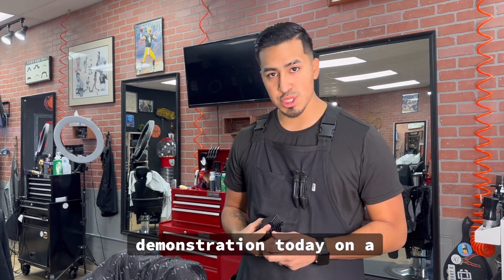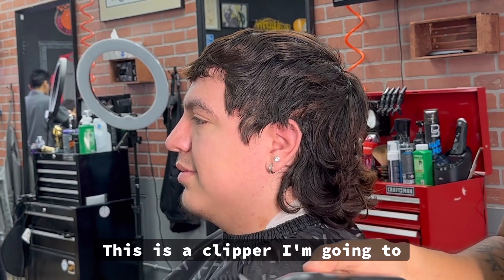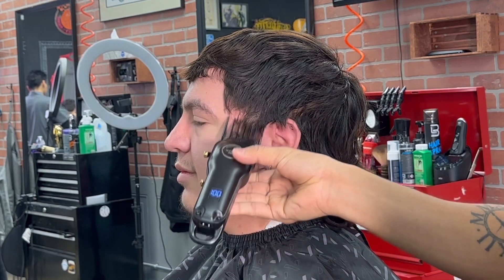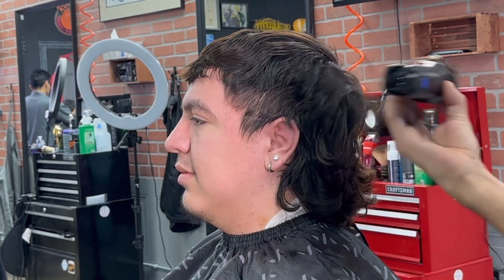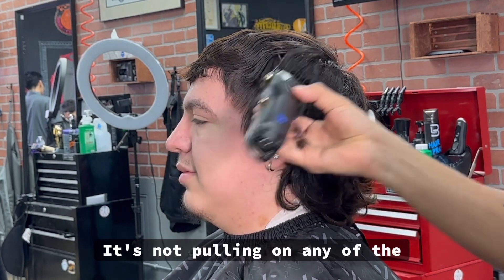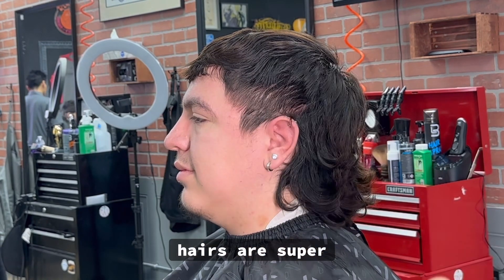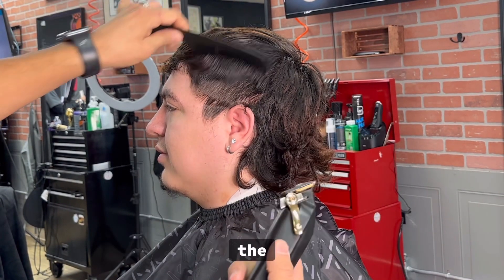I'll be showing you a demonstration today on a haircut. Here's the Black Devils clipper — I'm going to be using a number four guard just to bulk. Let's see how good it does on the side. It looks like they cut really smooth, not pulling on any of the hair. They're super quiet too. I'm going to clipper-over-comb the rest of the bowl.